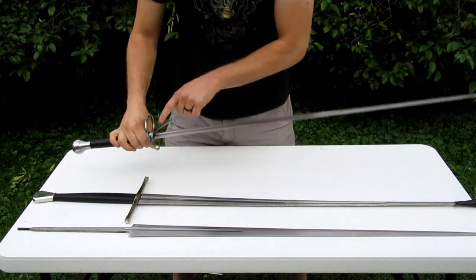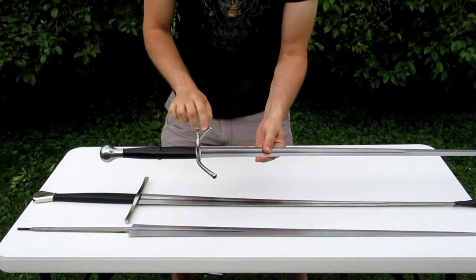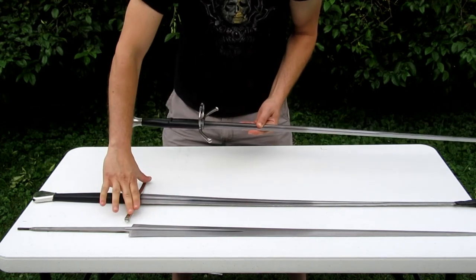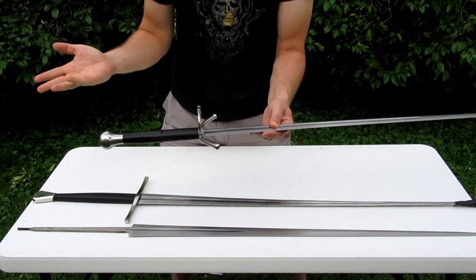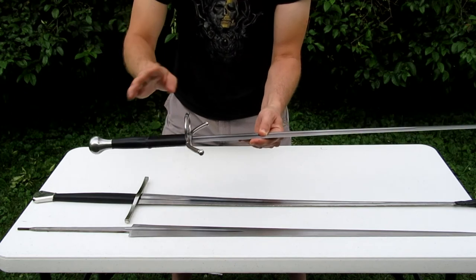Another thing you might notice about this sword compared to the others is that the angle of the cross piece is different. This one is from a later time period than something like this would have been — this would have been much earlier. They changed the designs over time, not only for looks but also for some practical purposes.